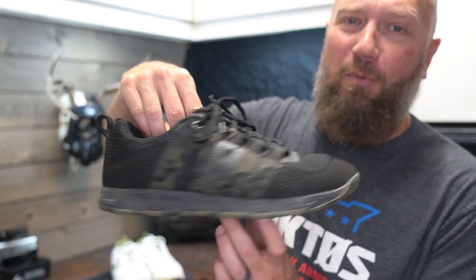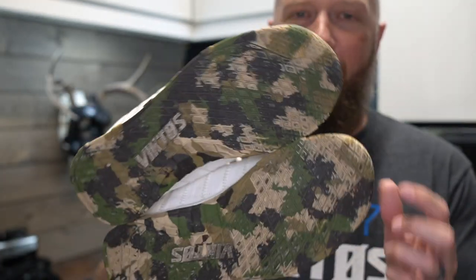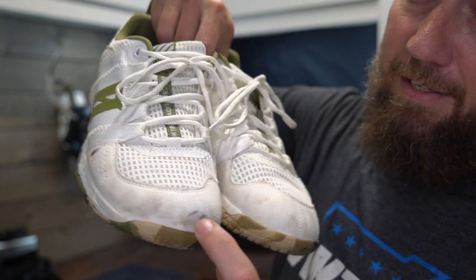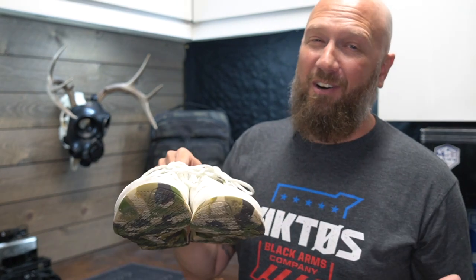This past year for Christmas, my wife got me these Core 2s to wear at SHOT Show — so much better. My feet were still a little bit sore, but I think that was just because I wore them for the first time and my feet were breaking in the insoles. I liked them so much that I actually bought the white pair myself just about a month or so ago. Look at the camo soles on these. They are suede right here, and you can see how dirty these have gotten — that was just from the plane. If you get the white, that suede's a little hard to keep clean.